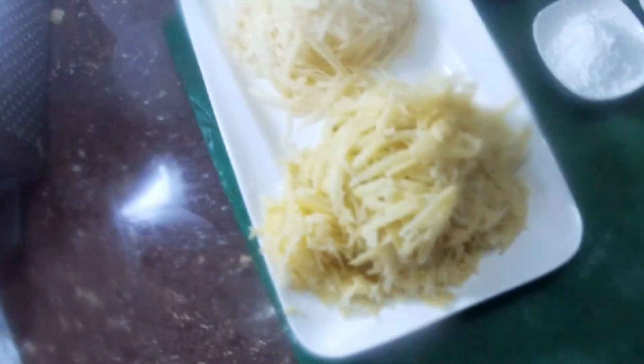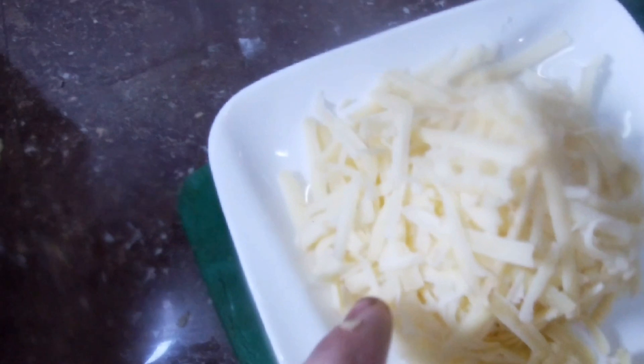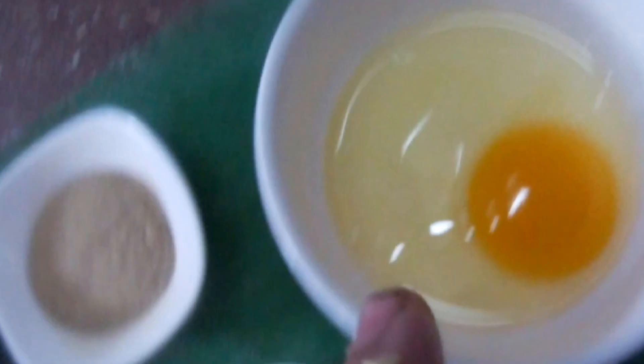I am going to make cheese balls. I am going to add potatoes, cheese, salt, white pepper, cornflour, plain flour, and egg.